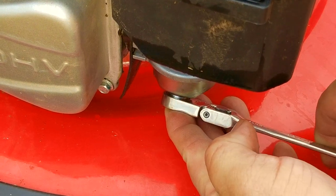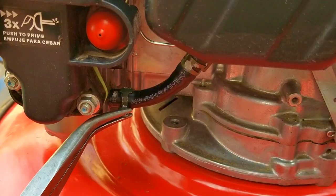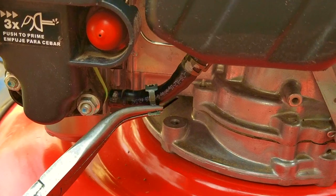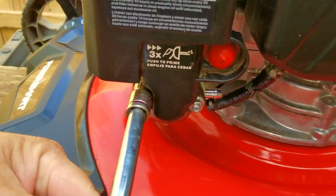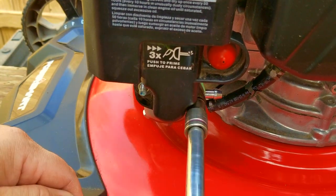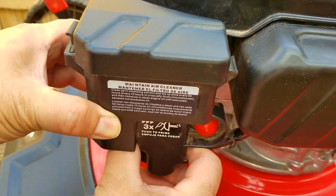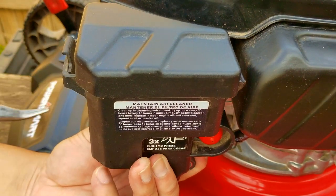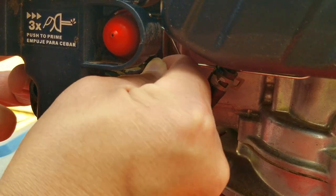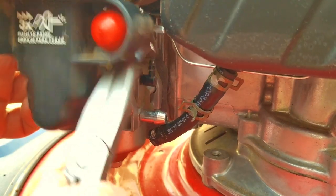This is the same procedure I would do to this mower to get it ready for winter storage. At this point, you can now safely remove the fuel line from the carb, and then remove the nuts for the air filter assembly. Just be careful — you cannot remove the air filter assembly until you disconnect the breather hose and the primer line to the carb. Unfortunately, filming this part is extremely difficult because there simply isn't a lot of room to work with.